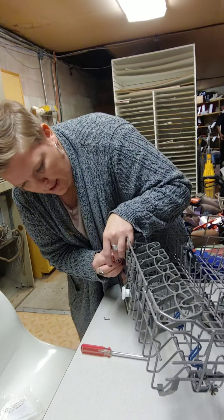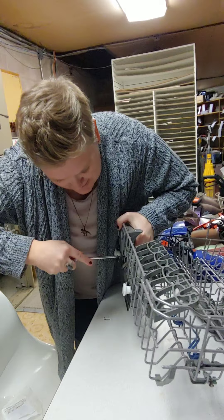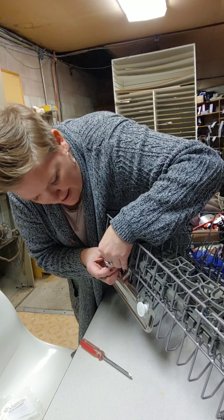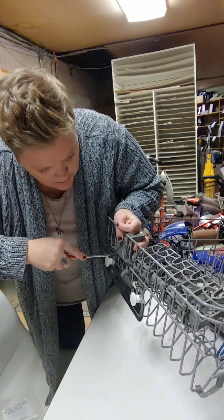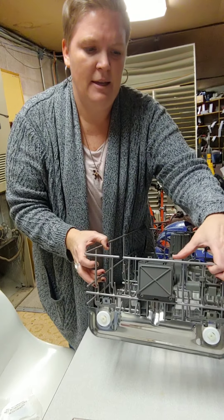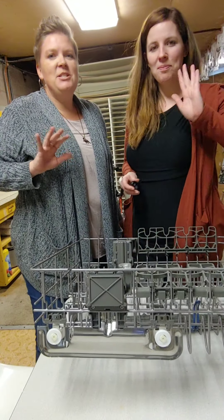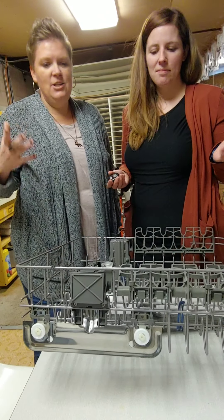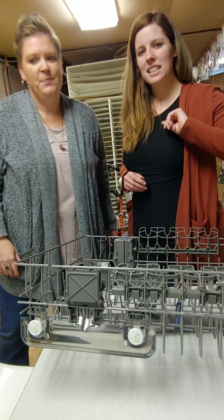The thumb pieces are going to be towards the front of the rack. Raise it up, catch those grooves, and this little piece clips in down here. The screw holes are going to line up. Press the thumb piece and it should raise. Once snapped in, there are two stainless screws to put in — they must be stainless so they will not rust inside the dishwasher.